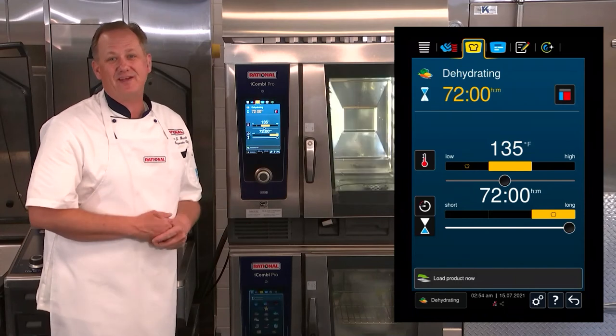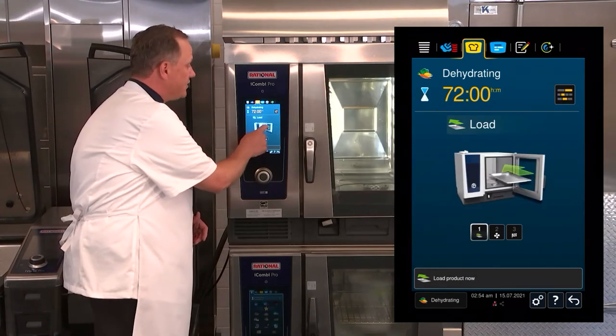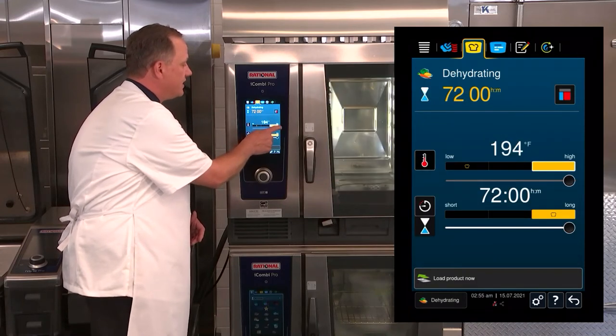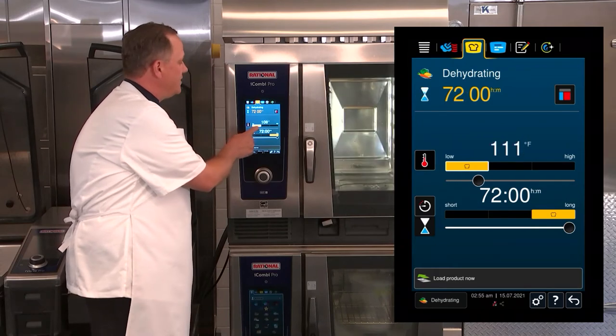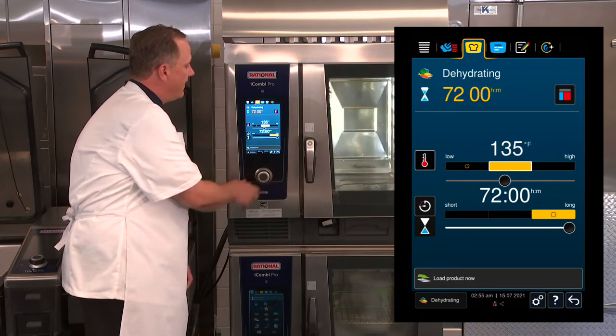The jerky can be done in 8 to 12 hours — it doesn't take that long. If you want to increase the temperature you can get jerky done much faster as well, because you have a temperature range that goes from 86 degrees to 194 degrees in dehydrating. But for our beef jerky we'll go with 135 degrees.